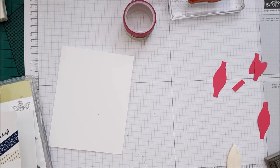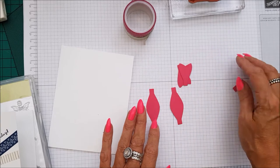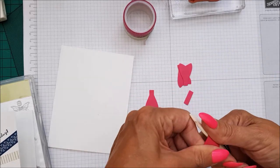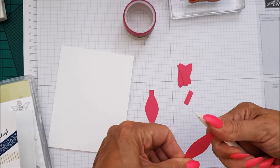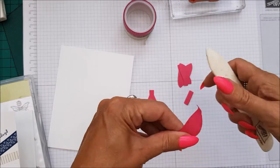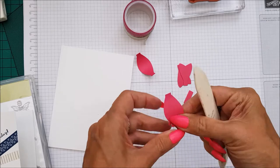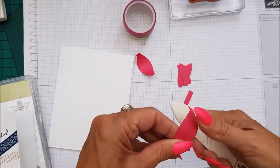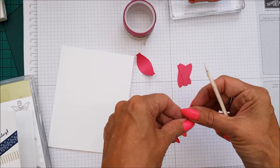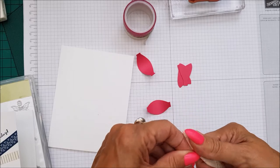Let's just clear these bits off. Now, to make your bow — like I said, you need two of those, two of those, and the middle bit. Taking your bone folder, you just need to curve these pieces. So we're going to curve that one and curve that one, because we need to bend that over. And we need to just curve this as well, because it's going to be bent around the bit in a minute.